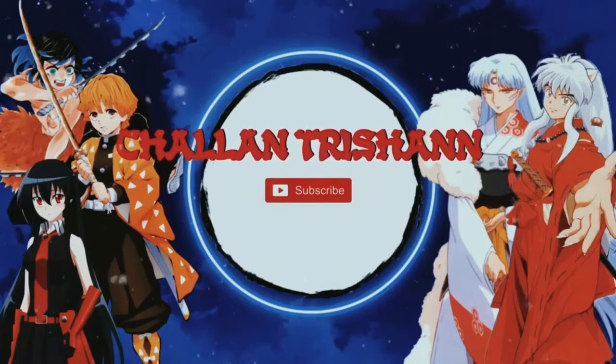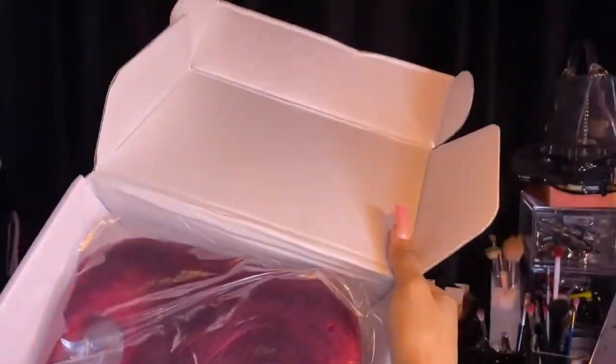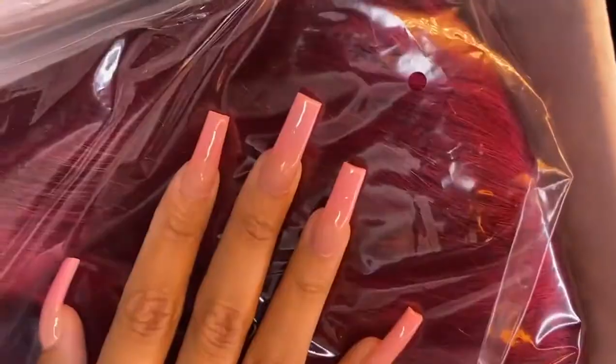They told me they use the same warehouse as another company. They gave me a wig cap and the classics. Then you can see me holding the box for an abnormally long period of time — and then I was definitely showing off my nails because I'm obsessed with them, so sorry!